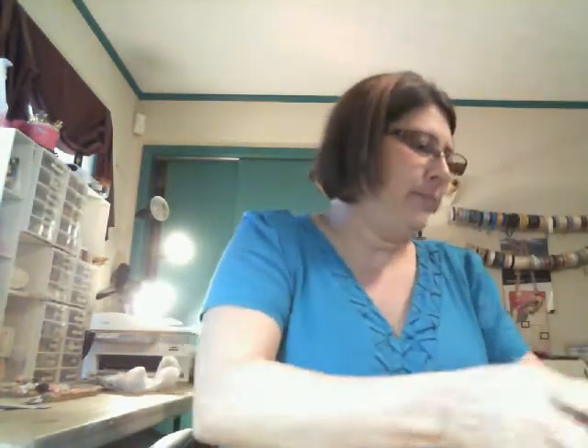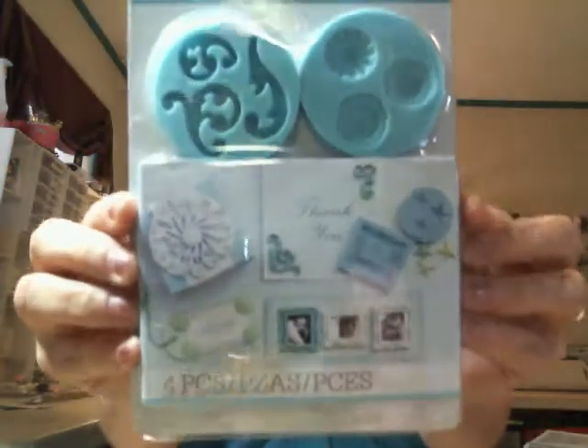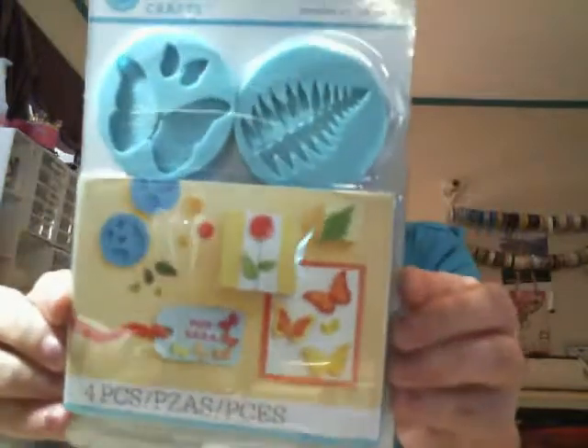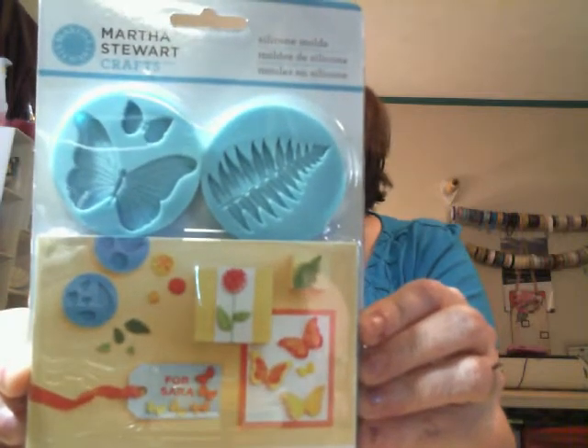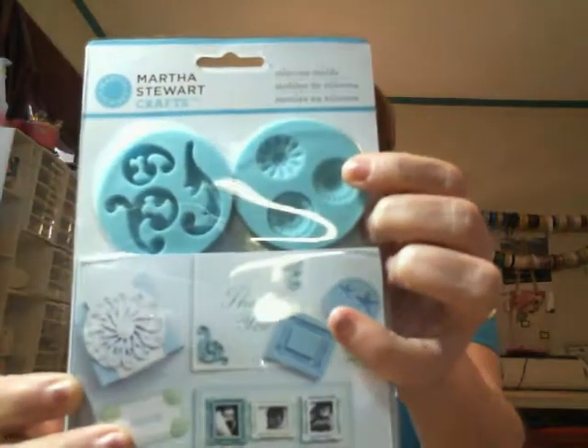At AC Moore I picked up the Martha Stewart silicone molds. I got the cabochon, the swirl, the frame, and the star one. I also picked up the butterfly, I think they're both leaves, and another one. This is the cabochon and the leaves — and then these are like little flowers and the star one, so I got those.